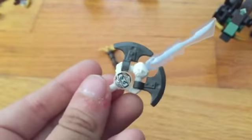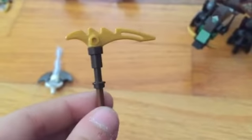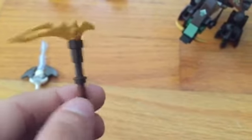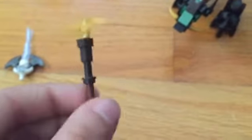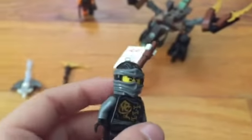Well, not the real main thing, but this is part of the main thing — a sword with Zane's face on it, along with an ice blade. We've also got Cole's spinner — I can't remember how to pronounce it — it's very spinny. And then we've got Cole himself.